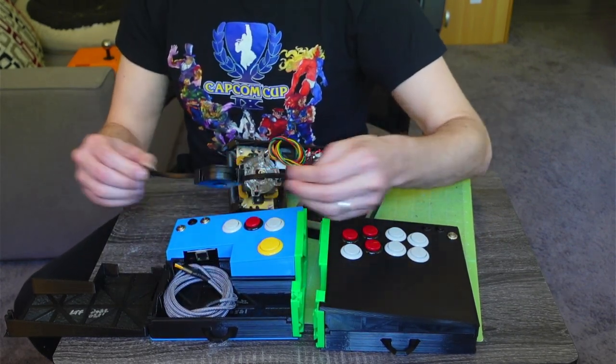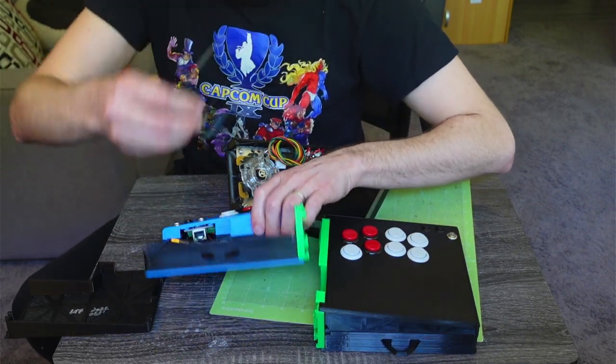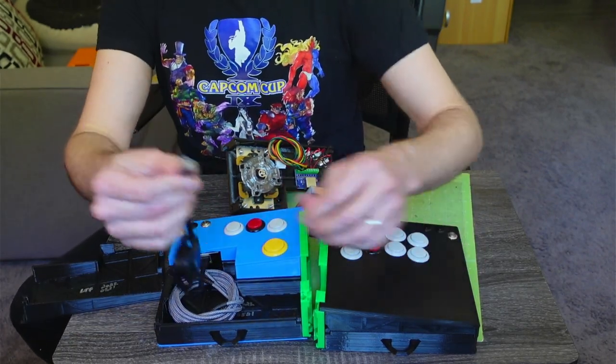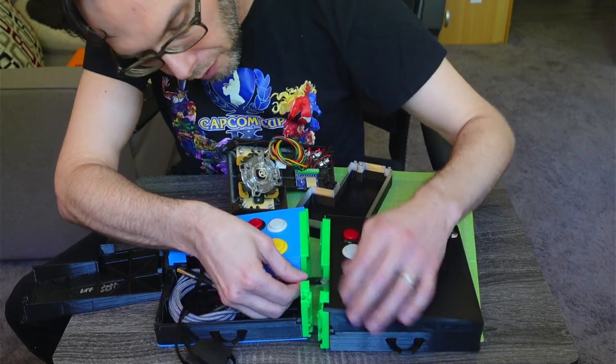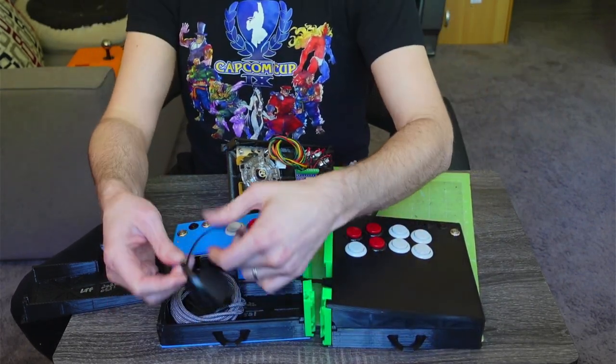So let's demonstrate putting this together. Into the piece — and then this side will go into the other breakout board on the other side. So it's now connected.